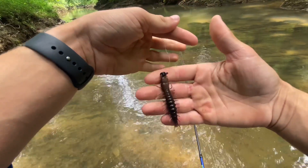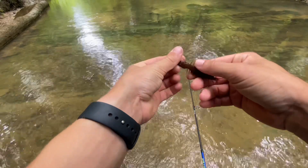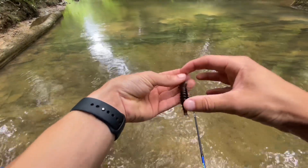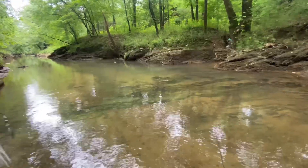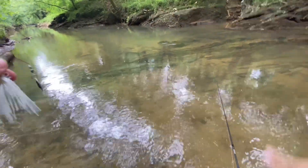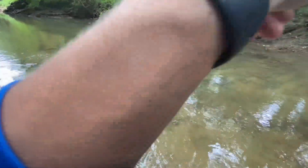All right guys, I'm going to switch off the hellgrammite. I've got a bunch of bites but I don't think this hook is the best for it — I need to get a bigger hook. So I'm actually going to switch it up. I've decided to go with the mini spinnerbait, so let's see what this does.